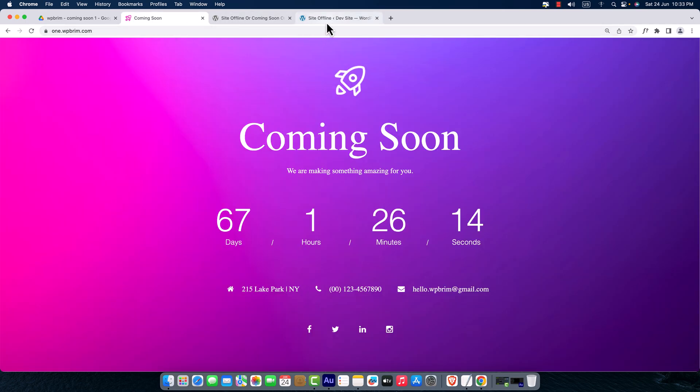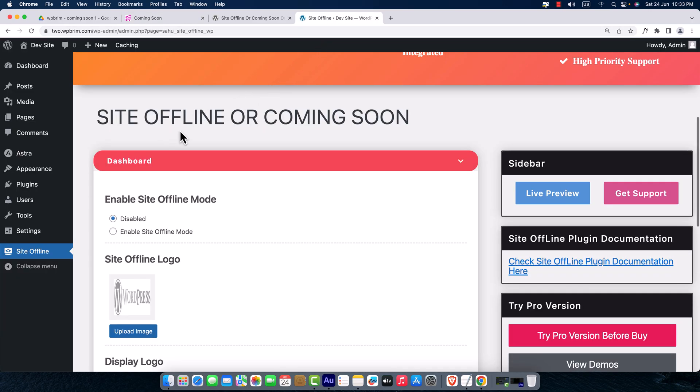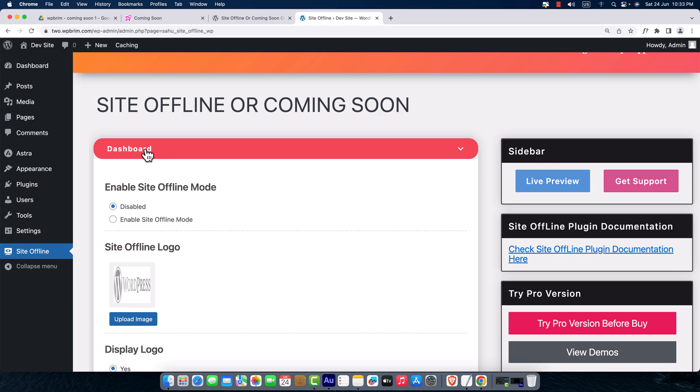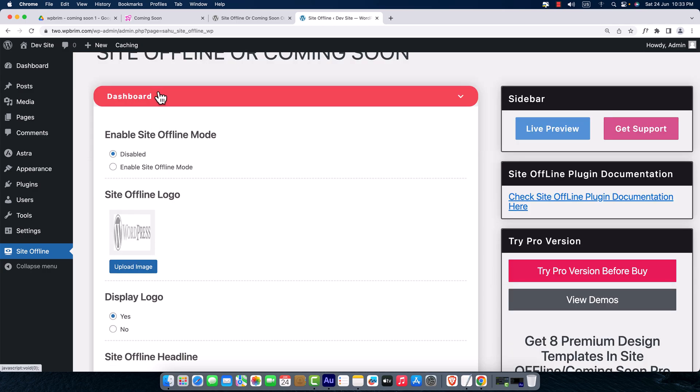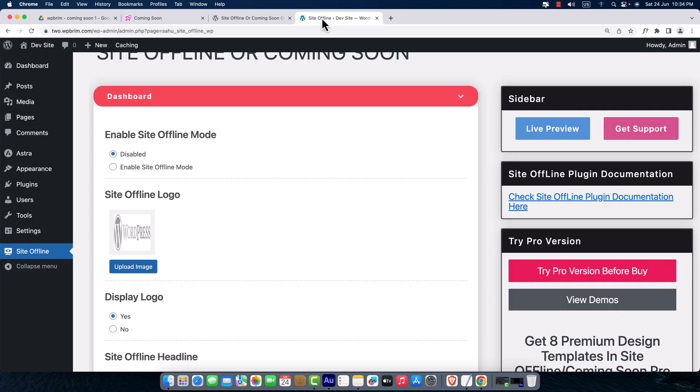Let's start with the first option — the Dashboard section. Here you can see 'Enable Site Offline Mode.' You can set your site to coming soon mode or maintenance mode. To do that, just click this radio button to enable site offline mode.